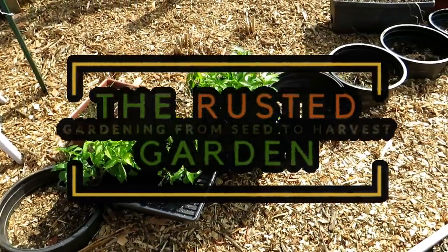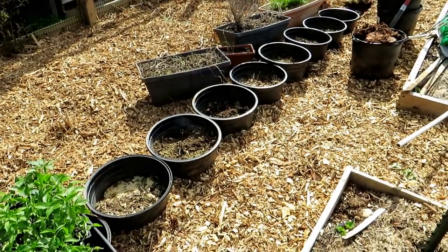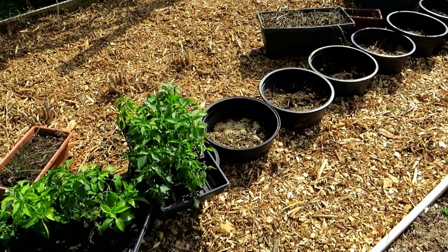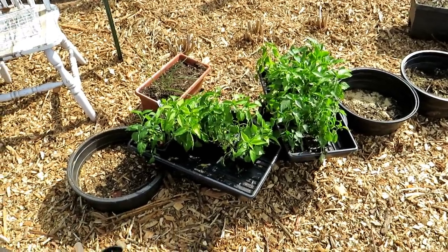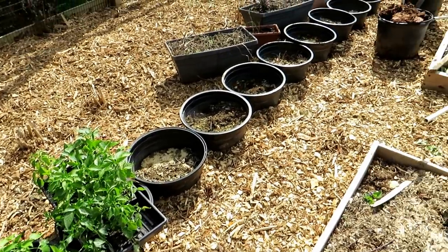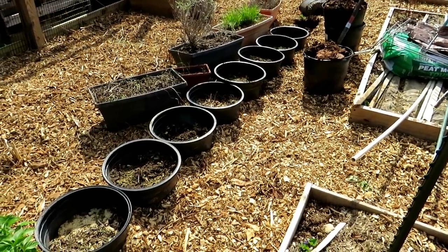Welcome to the Rusted Garden Homestead. In today's video, I want to show you how to build a sunken container garden and how to pack in about 20 to 22 pepper plants in a 2 foot by 20 foot space. There are 11 containers right here. I'll go over how you create the containers.